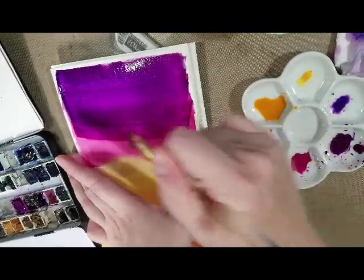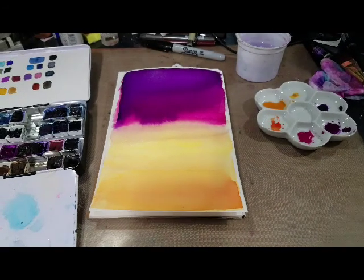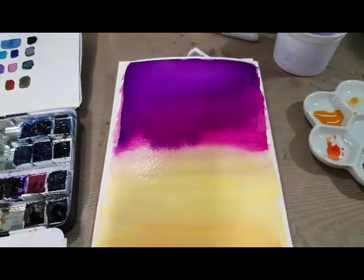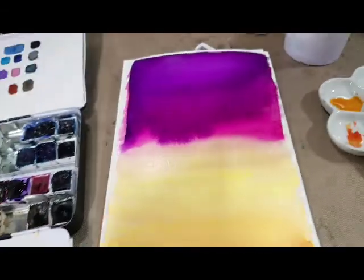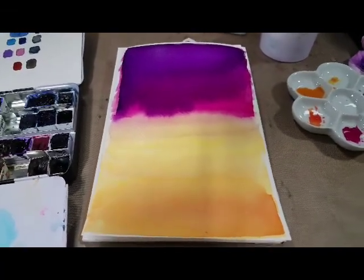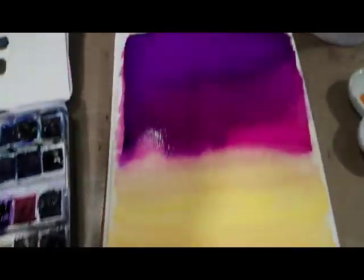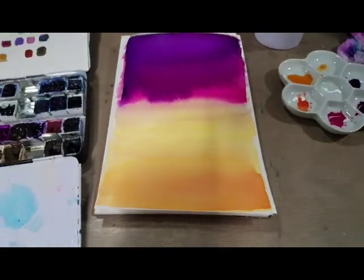We're losing our pink. Unfortunately my camera cut off in the middle of the demonstration. I ended up adding a lot more dioxazine purple and permanent mauve, and I'm losing a lot of my pink. I tried to blend it out using clean water. I'm going to give this an opportunity to dry and then add some more pink to get a better color gradation. Right now it's pretty striking, but too much water is on the paper — it's bleaching out at the top. We need to give this a chance to dry.